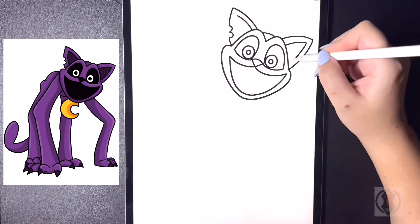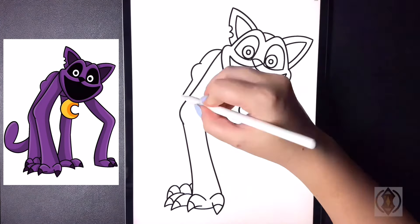Hey art friends! Welcome to today's how-to. Today we'll be learning how to draw Monster Catnap from Poppy Playtime 3.